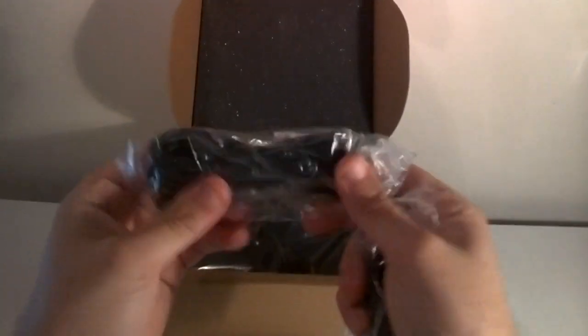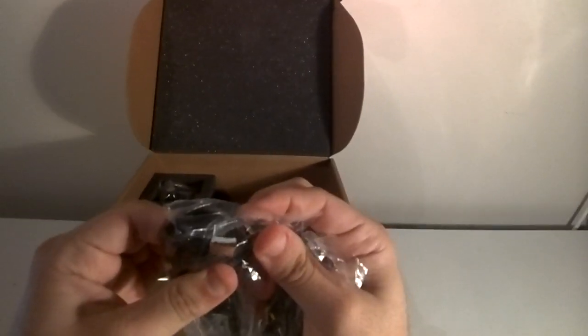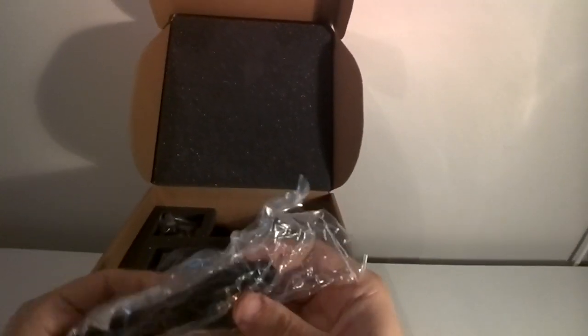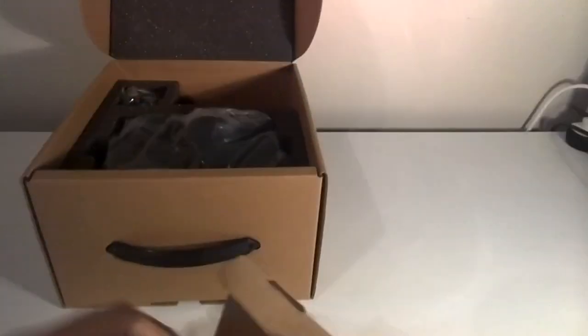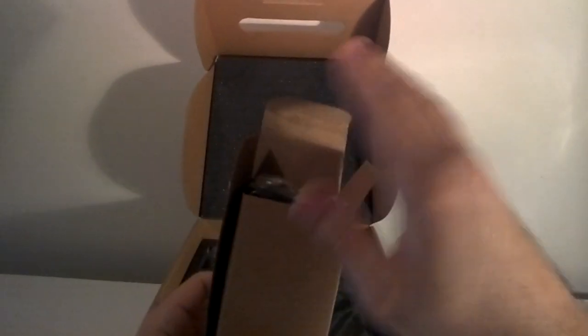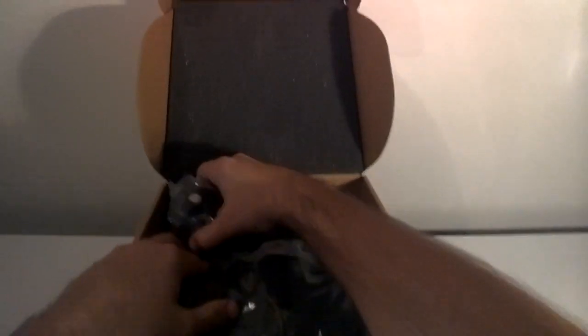I'll quickly go through what we have here. We have a micro USB to USB cable, a 3.5mm to 3.5mm cable, and in this little box we have power adapters for various countries. I won't open those out to avoid making this video go for ten minutes. We'll have more pictures of these in the detailed article below this unboxing video.